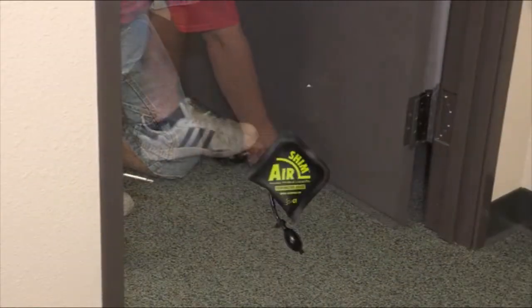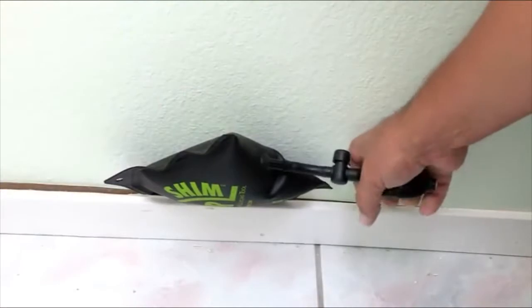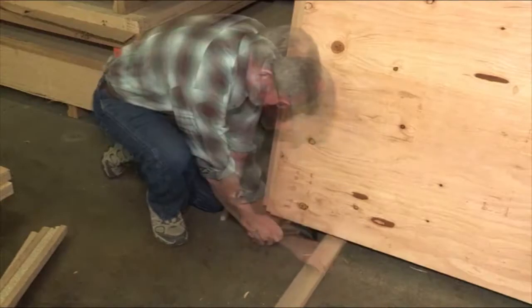The Airshim brings a brand new one-man approach to leveling, prying, and moving objects of all shapes and sizes up to 300 pounds. Once you start using the Airshim, you'll wonder how you ever got along without it.